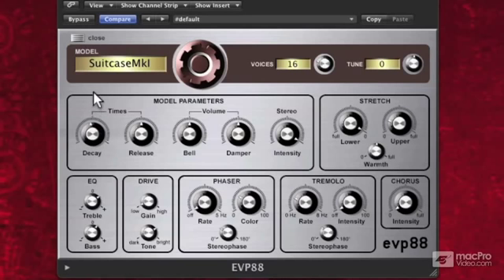Now I'm going to turn my decay back up. My release is when I actually let go of the keys — how long the sound is going to hold. Fairly subtle as releases go, but turn it up and it really rings for a while.